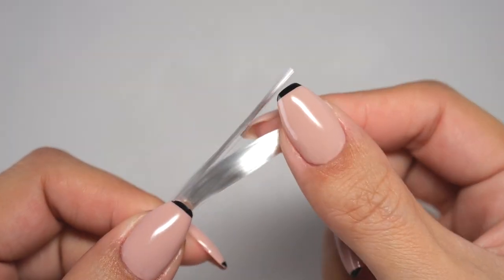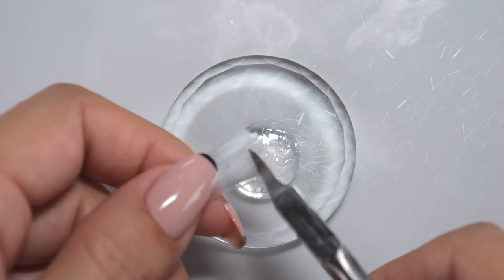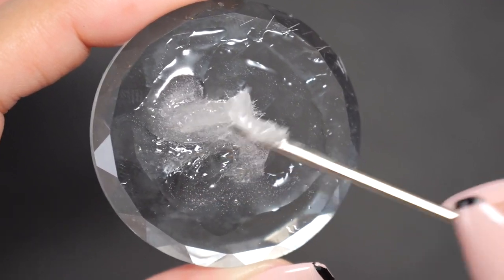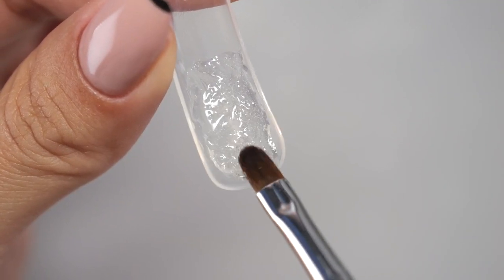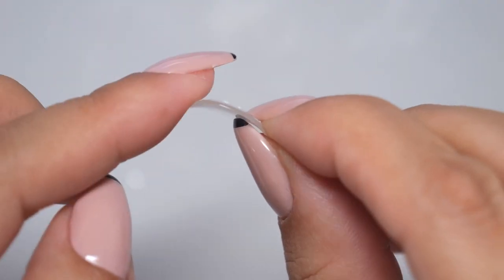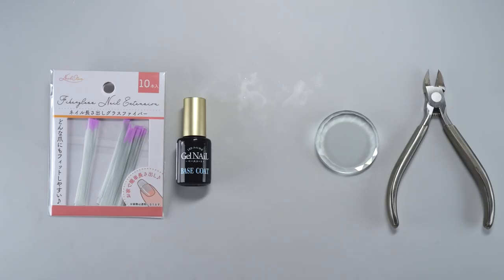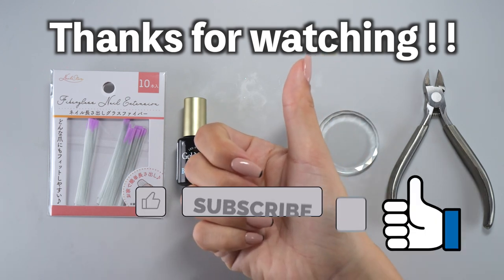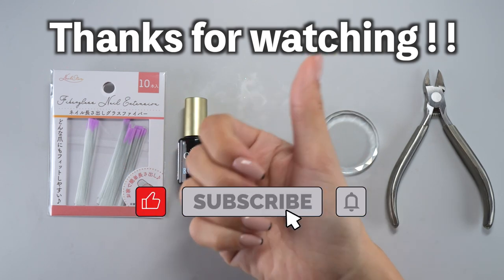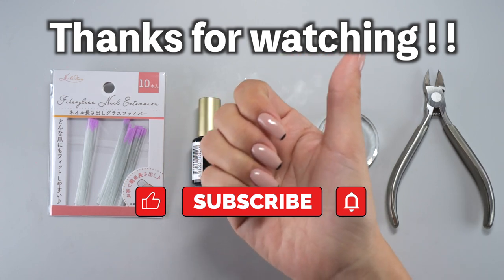How did you find this method of using fiberglass to make a special gel for lengthening? It's incredibly easy to make, and it can transform into a gel useful for various purposes, like lengthening and reinforcement. I hope everyone gives it a go! Thank you for watching! If this video was helpful to you, please hit the like button, and if you'd like to see more videos like this, please subscribe to my channel. See you soon! Bye!